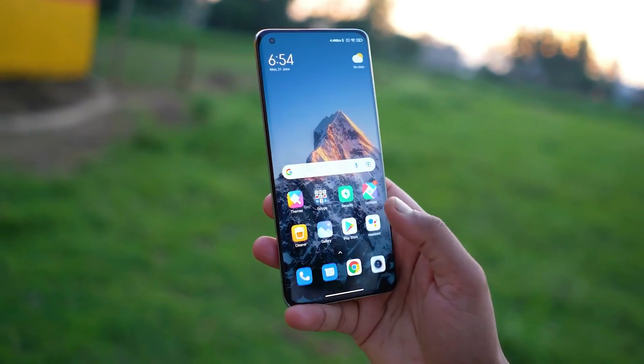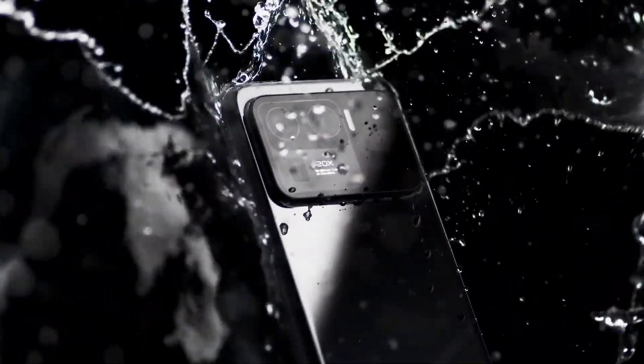Other features include an in-display fingerprint reader and an IP68 rating for dust and water resistance.